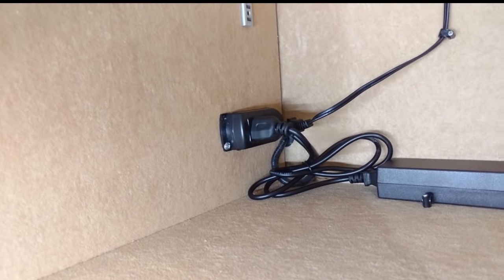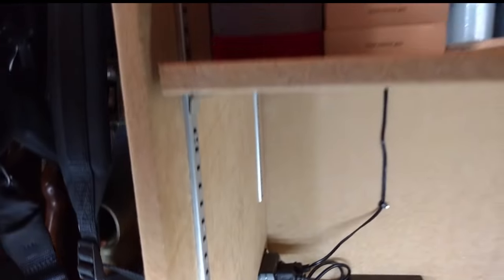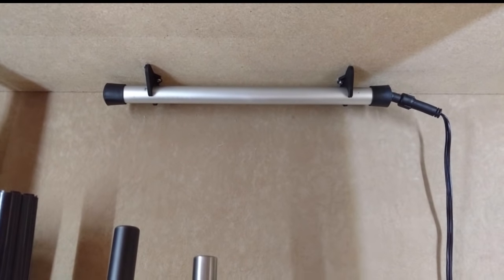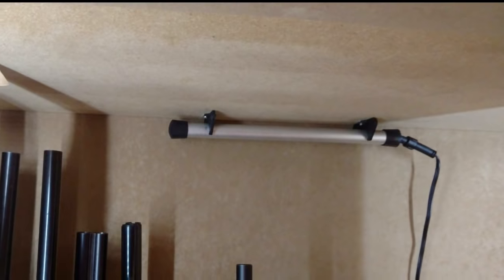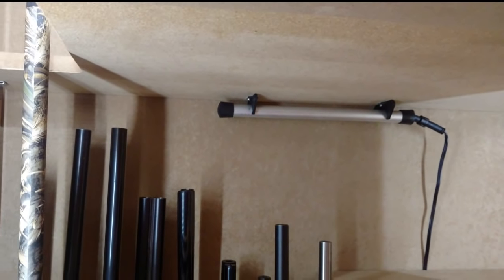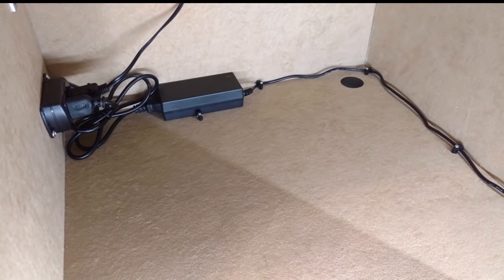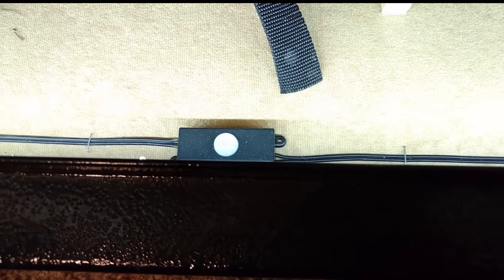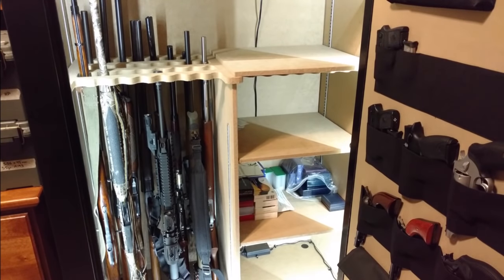This has two outlets. I have one running up here to my dehumidifier — any gun safe needs a good dehumidifier, and this one is actually made by Canon. I'll put a link to that in the description as well. I also have the lights wired up here, running to this motion detector right here, which is what turns the lights on when the door opens. That's a kit you can get on Amazon, and you can run LED lights all the way around the inside of the safe.